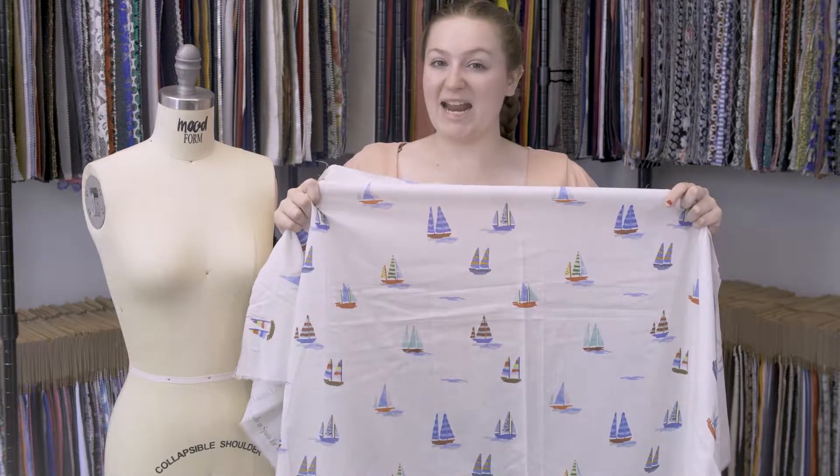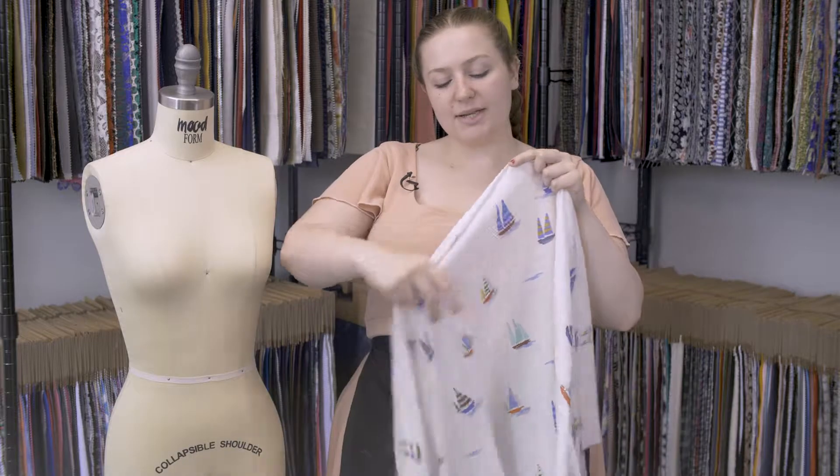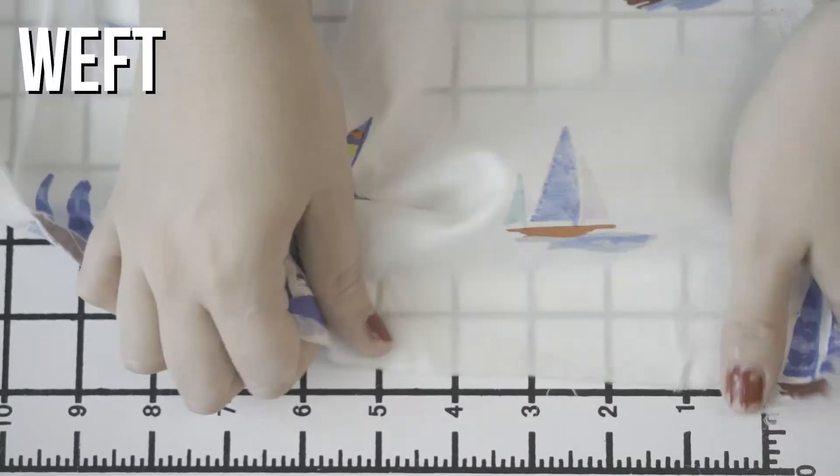This is product number MD0189, Moods Exclusive, my newest piece, Cotton Voile. This product has a soft, arid hand, features no stretch, and it is totally sheer.